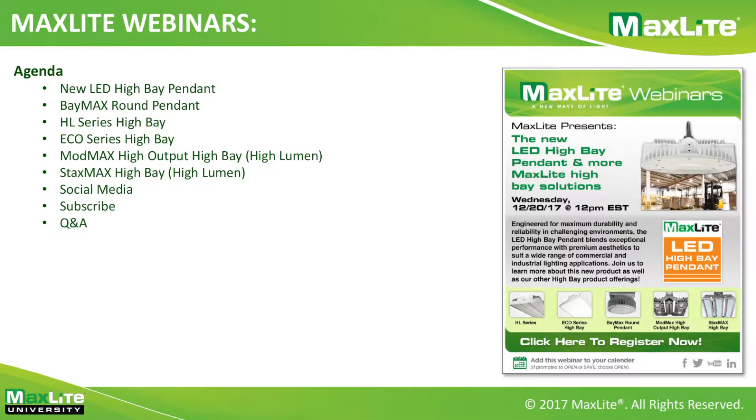Hello, everybody. This is Ramesh Raghavan. I'm Director for Indoor Industrial Products with MaxLight. We are here to talk overall about high bays and specifically the brand new launched round HP high bay that's coming into MaxLight. The agenda today is to cover specifically the high bay organization that we have, spend a little extra time on the new round high bay, plus mention all the other high bays available in the MaxLight catalog.